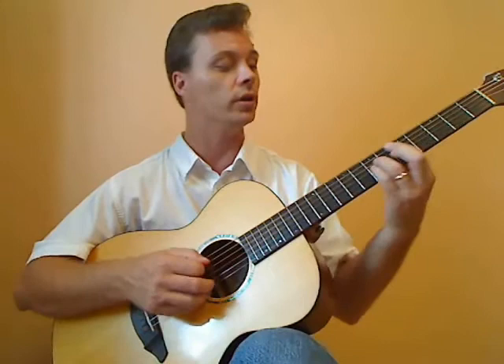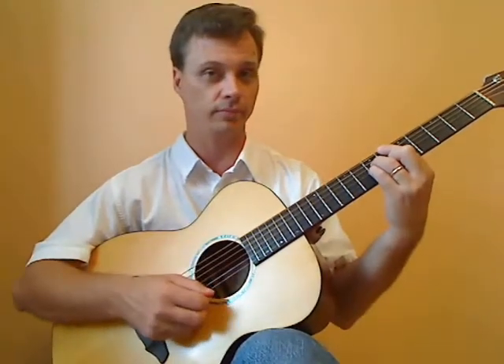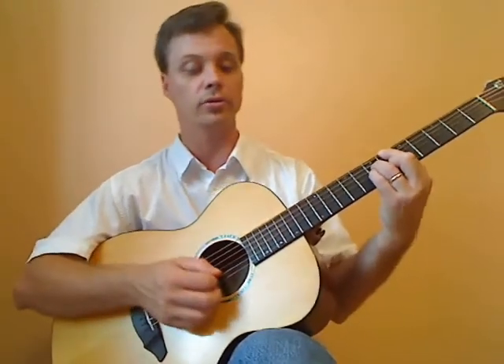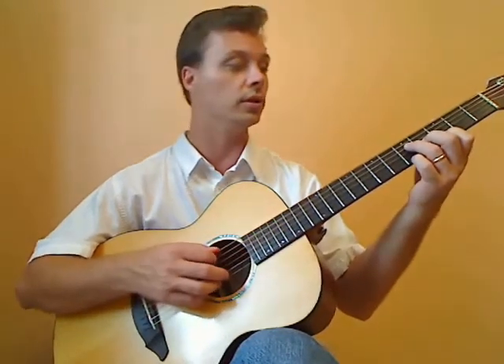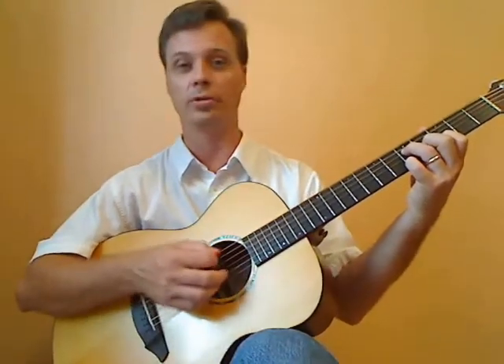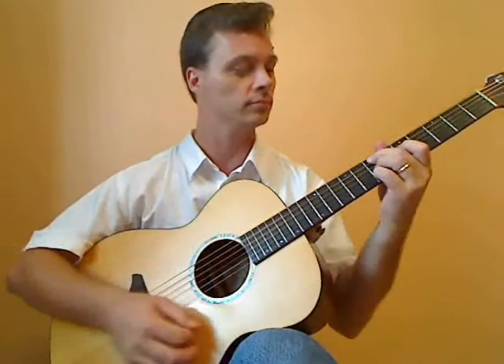Then we're going to go over into the B, which is going to use the B flat major 7. We've got six measures of that, and then the last two measures of this eight-measure section is going to use the G add 9 slash A, or the A9sus — whatever you want to call it. It's going to be the same sound.